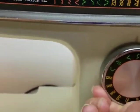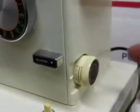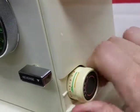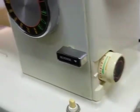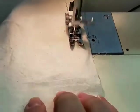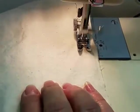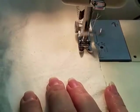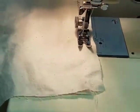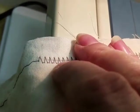How about this guy here. I'm gonna tighten up our stitch length so that you can see it a little more clearly. Okay, there we go. Let's see if you can see that. There you go.